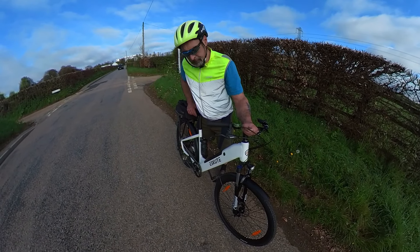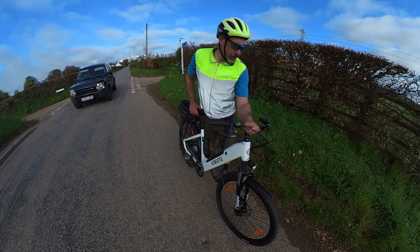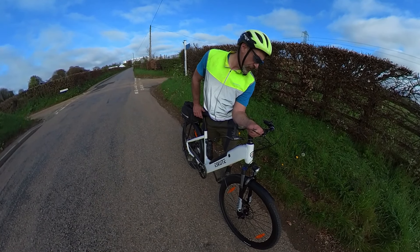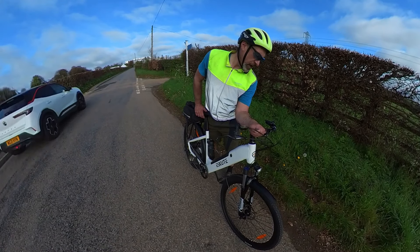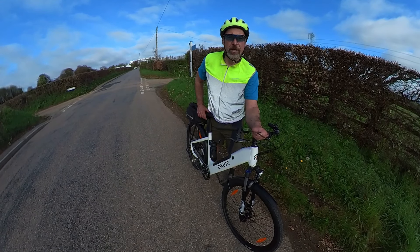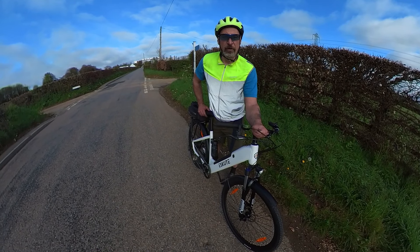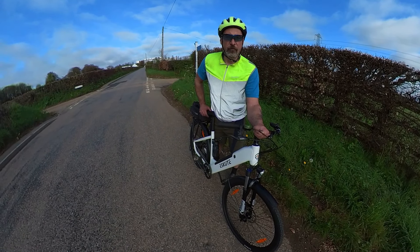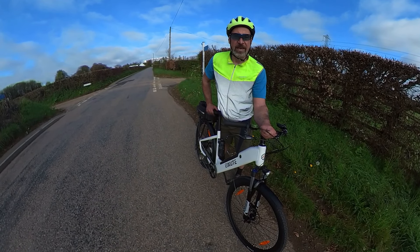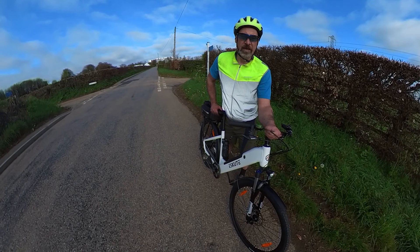So far I've done about 8 miles. The battery was starting to dip down, losing one bar on the climbs. I've been riding it sensibly — using it in level 1 assist primarily on the flat and knocking it up to level 3 on the hills, which seems to be plenty of assist. I've also downloaded the eScoot app onto my phone, so I'm recording the ride on the eScoot app.